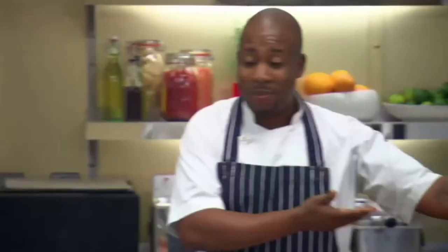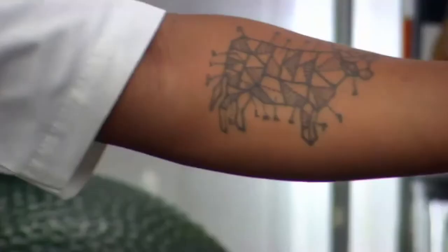Mike Reid from M Restaurants is joining me today to cook a very special dish using Wagyu. I'm a huge beef man — I love all kinds of beef. That's why I've got a cow tattooed on my arm.